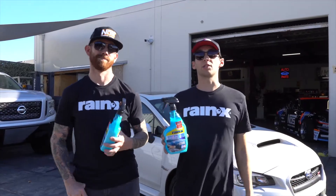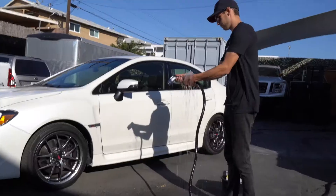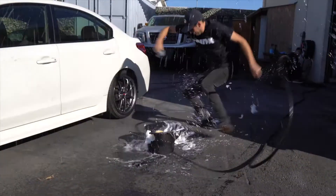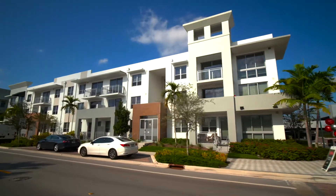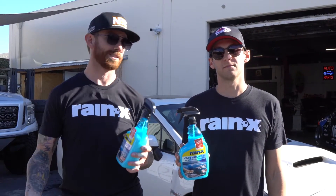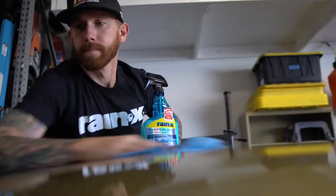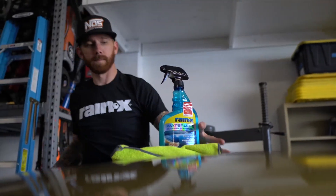Rain-X waterless car wash is one of those products you can't help but love. It's so easy to use and it's perfect for keeping your car clean because it eliminates the annoyances of doing a traditional water car wash. There are a number of ways it makes life easy — perhaps you live in an apartment or simply don't have access to a hose. In some states, using water to wash your car is not even allowed anymore. And in cold weather months when you want to wash your car in the garage, Rain-X waterless car wash is perfect for the job.